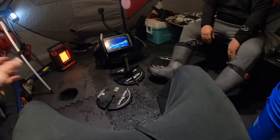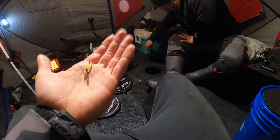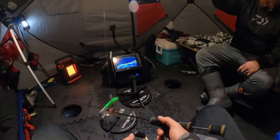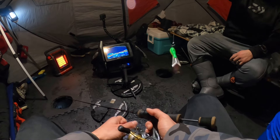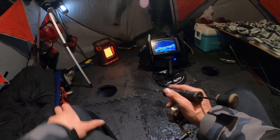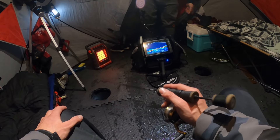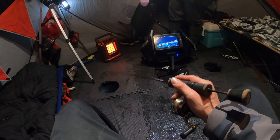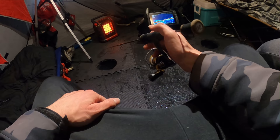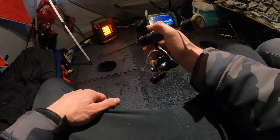Finally jigging, using the same old Kastmaster from the last videos — that's my staple. Groovy's gonna go with a good old number three UV green. I don't think we've had all four tip-ups set at the same time yet. Feels good to be sitting down though — not complaining about catching all those walleyes.